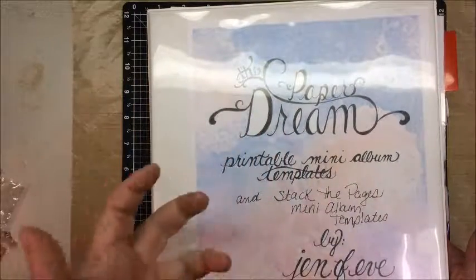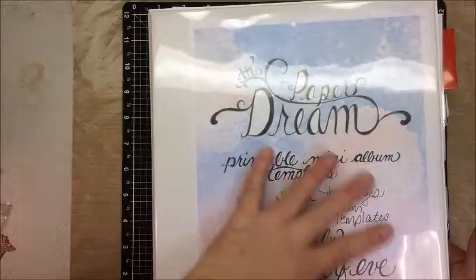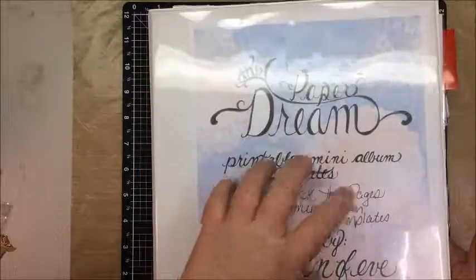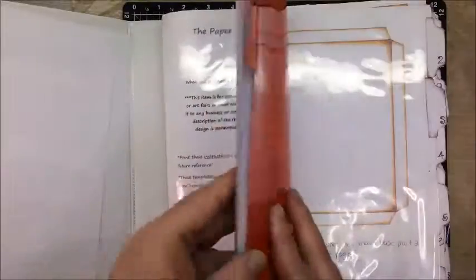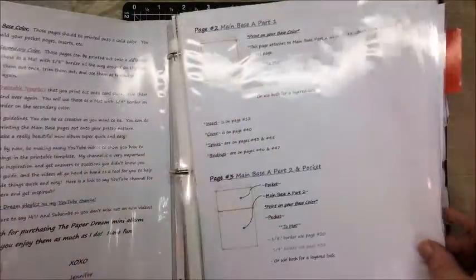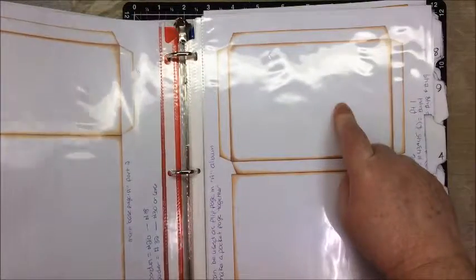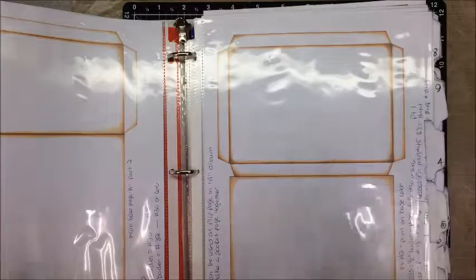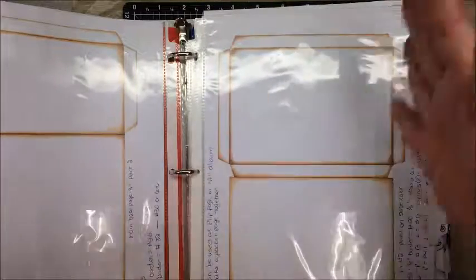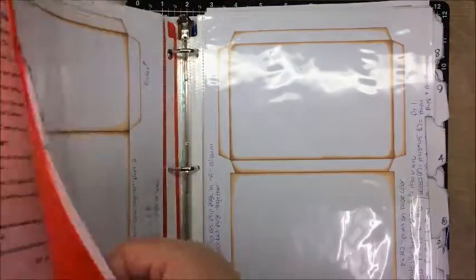I finally found her playlist for the Paper Dream series — Genevieve did a bunch of videos and I'm still watching them. I'm in the parts where she's getting ready to embellish. She does three different mini albums — actually more than that — but I'm in the section where she was using Template B and she did three different mini albums with it.